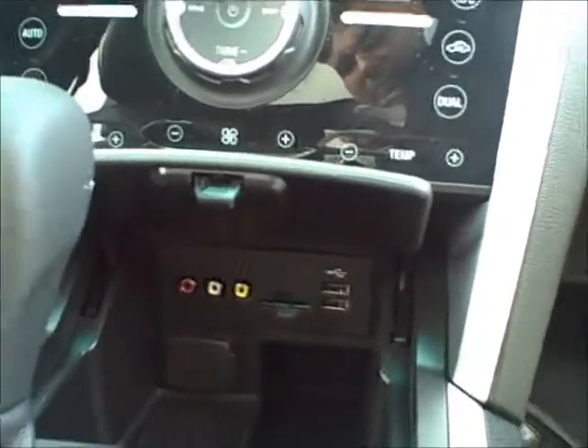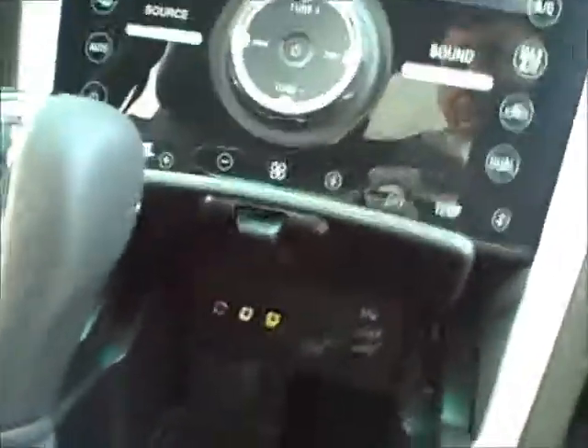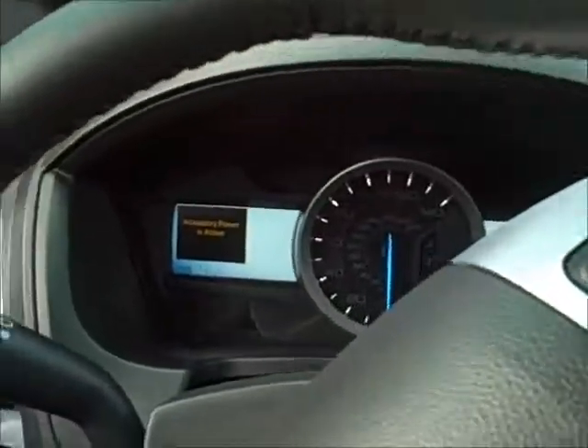You've got your stuff there for your SD card, USB ports, etc. Push button start. You've got your accessory side on that side and everything that goes on over here. You've got your power moonroof that we went through, and garage door openers.